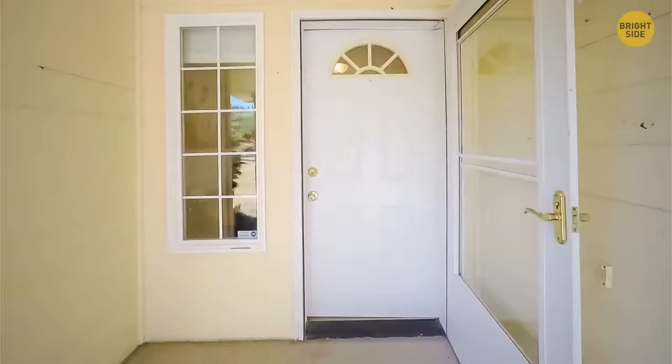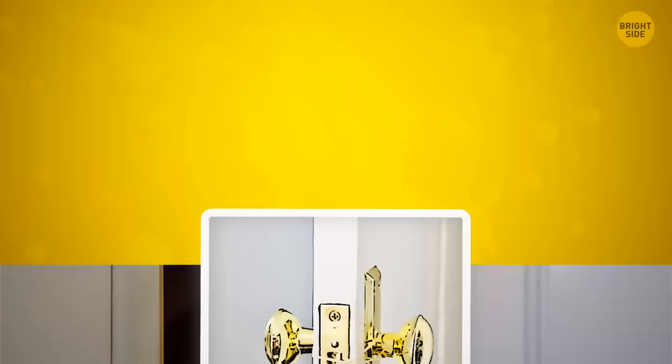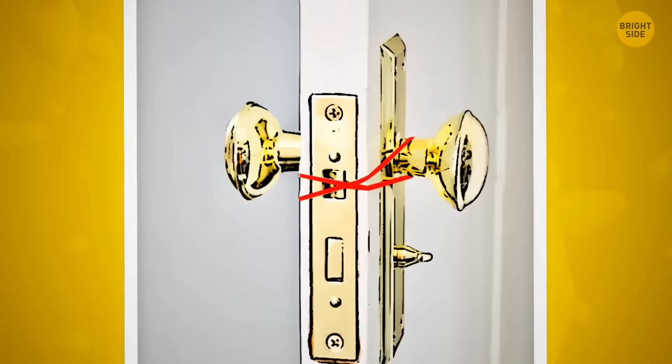Moving objects through a door that keeps closing is super annoying. Instead, tie a rubber band around the handle on each side of the door so it crosses over the latch. The latch won't be able to pop out and the door won't lock shut.